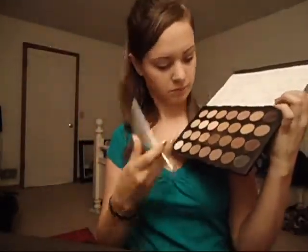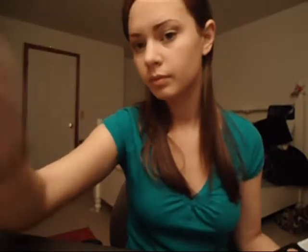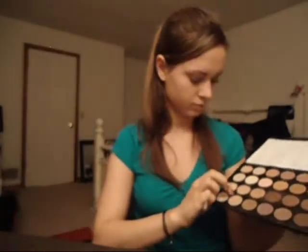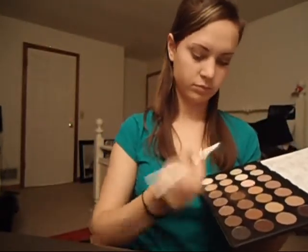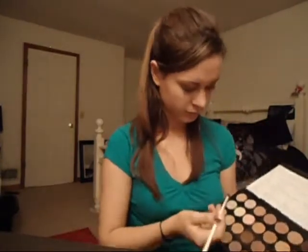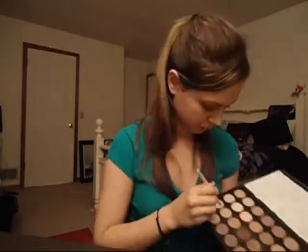Next, I'm going to take a blending eye brush and take the color that's a dupe for MAC's Stable, and I'm going to apply that to the crease using windshield wiper movements. Then I'm going to take just a sponge applicator and take the Cream Royal again, putting it in my inner corner to brighten up my eyes, and then underneath my lower lash line.